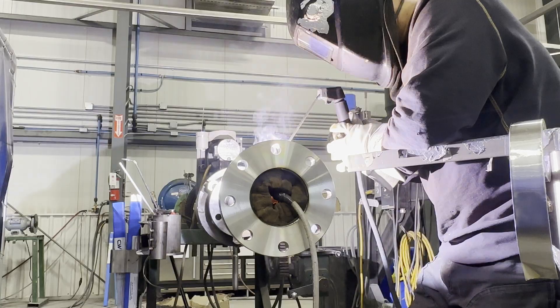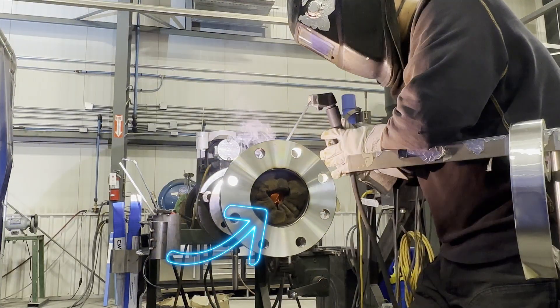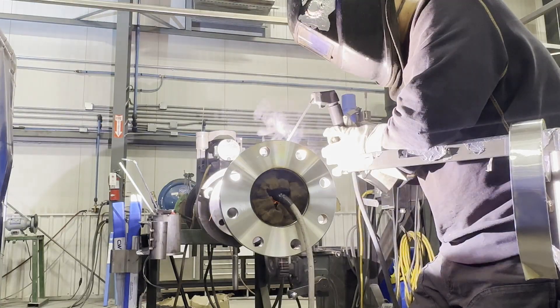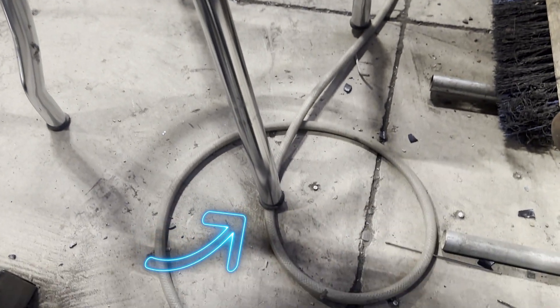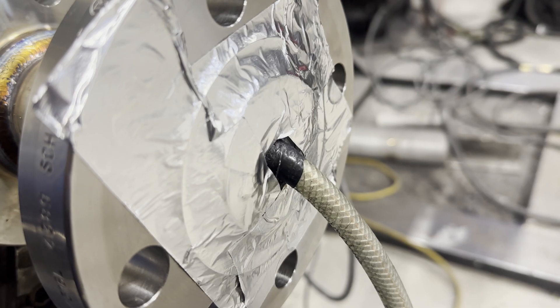Common mistakes by carelessness: First, the purge line falls out. The purge line connected to the purge dam can come off during welding. If the foam is too old, it crumbles due to heat, and the foam and purge line come off together — or only the purge line comes off. Second, the purge line gets tangled or stepped on. These mistakes cause sugaring — you have to cut the pipe and redo it. Make sure to prevent these mistakes before welding.